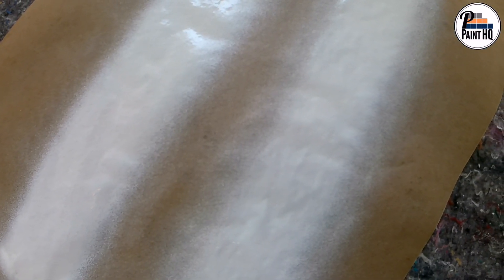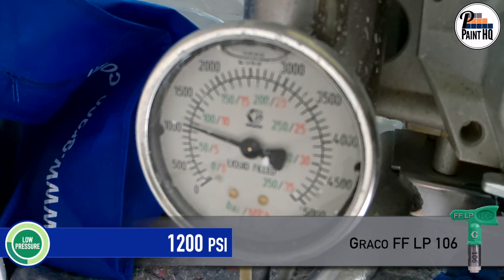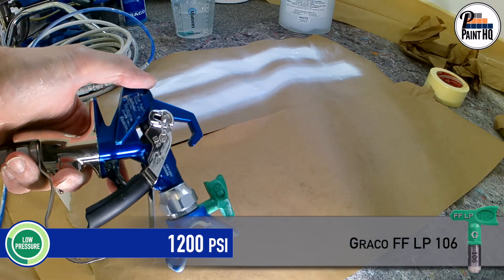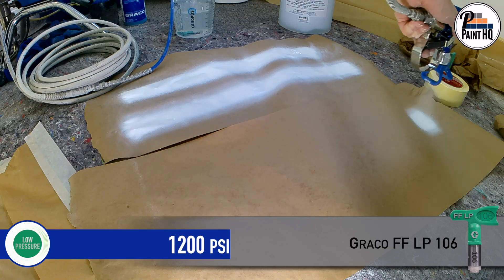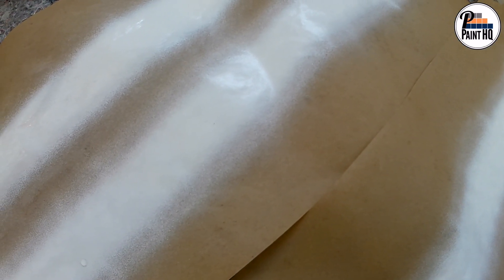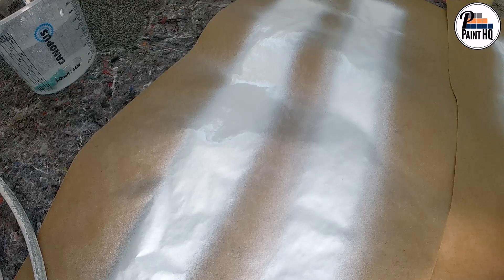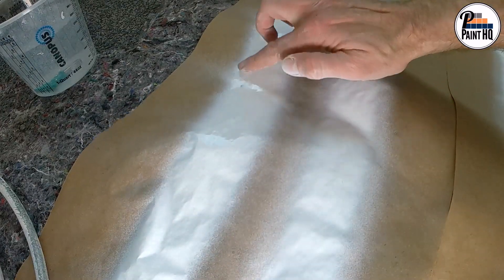The smaller six thou orifice will typically require increased pressure. But increasing the pressure hasn't improved the fan pattern. This is a good example of when you would normally increase the tip orifice size, but using a 108 risks paint runs.